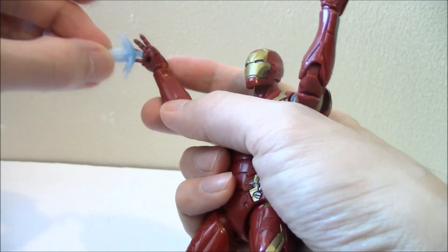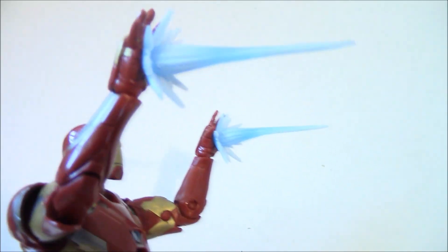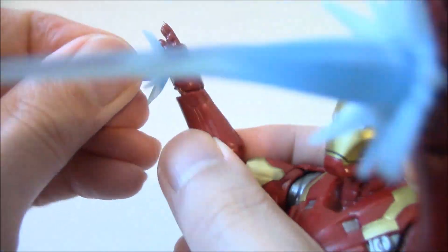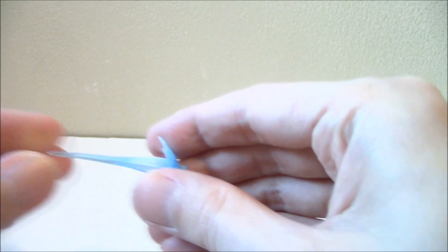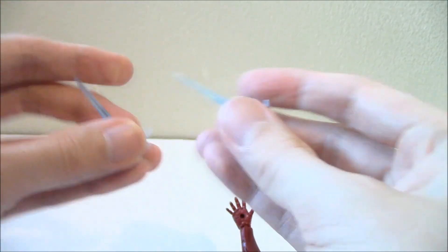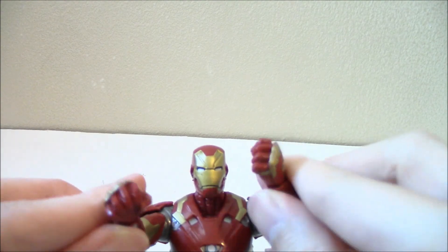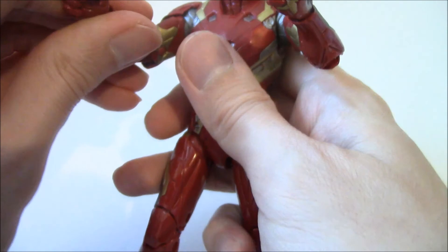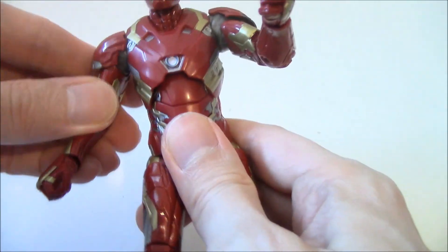I think it's really meant to be a repulsor-type effect — it works much better this way. It has a different color, blue shading to it with a little white. It's pretty nice. You have these two effect parts, and if you want you can switch out to closed fists — that way you can pummel Captain America!